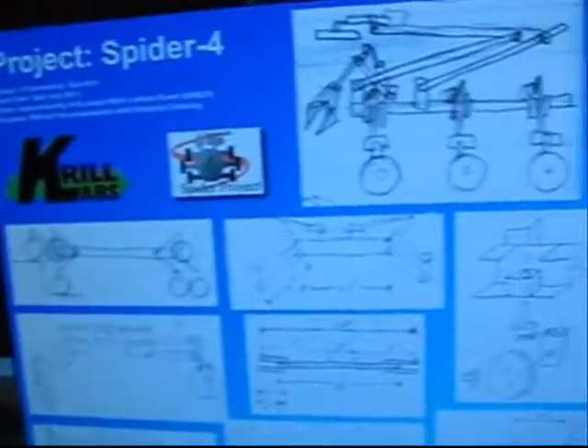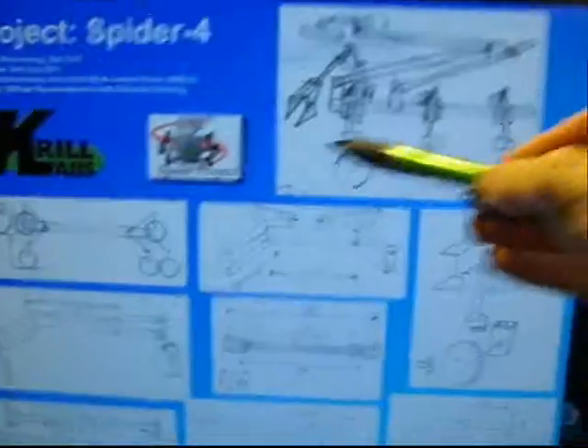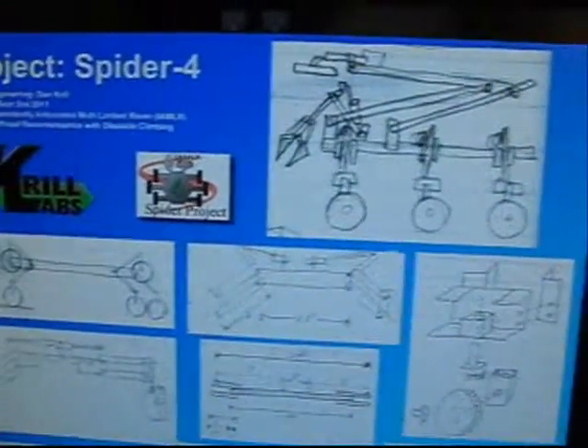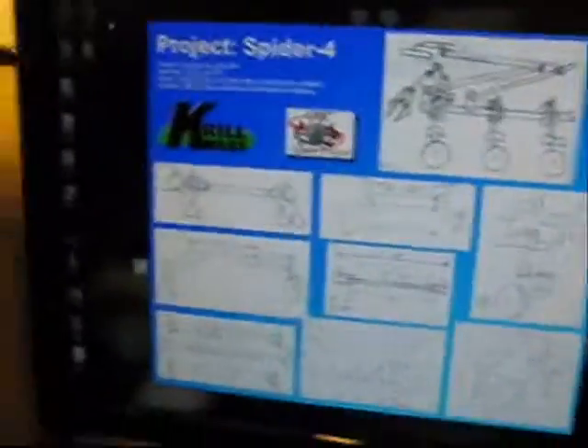This entire assembly is going to be used for my latest robot project, Spider 4. It will be used in this component right here, so as you can see I will need six of these.